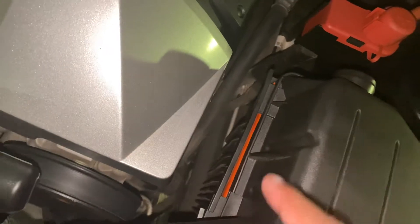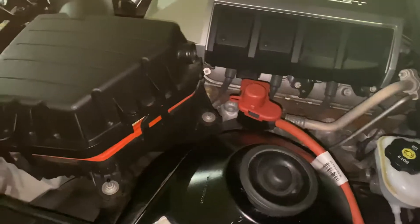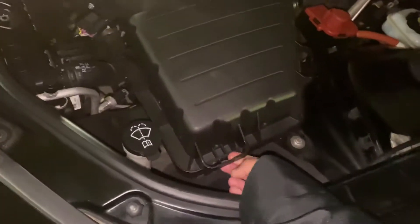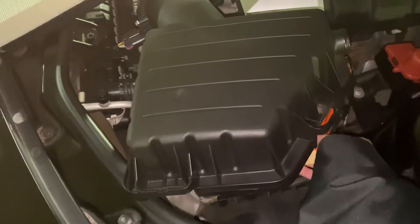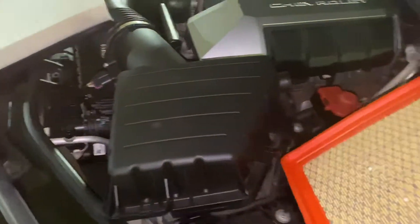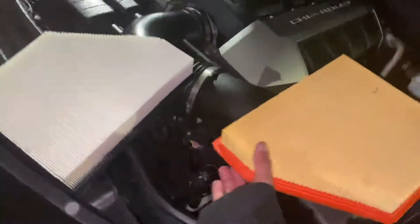One, two, and then three — just like that, pops right up. I'm just wondering why there's this right here, because if you look in there it's filled, so I don't know what that's for. Just gonna set that over there — just like that — boom, there goes the old one.